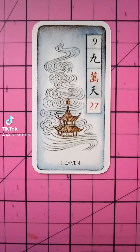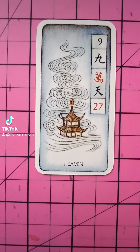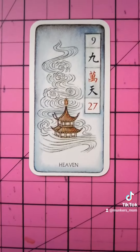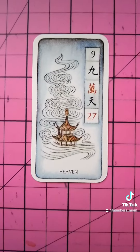Normally a mahjong reading goes in depth on a particular situation, or it examines your life now to a year from now. But they can also be pulled as individual cards of the day for inspiration.